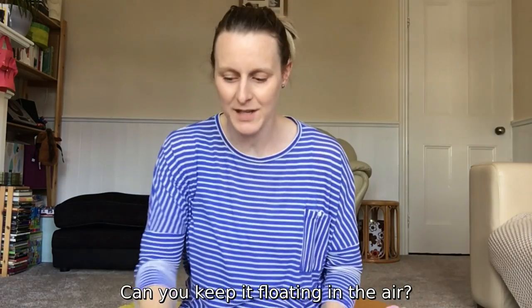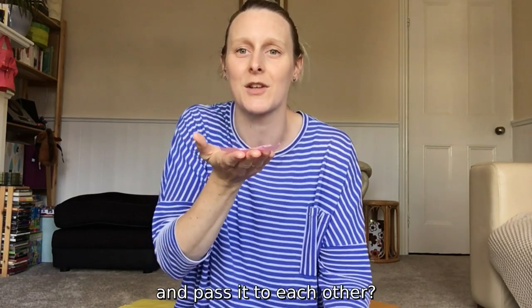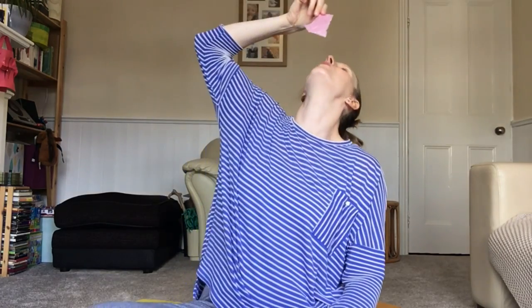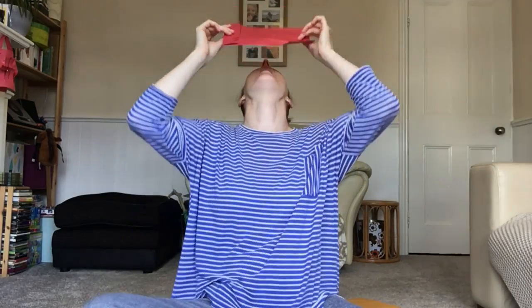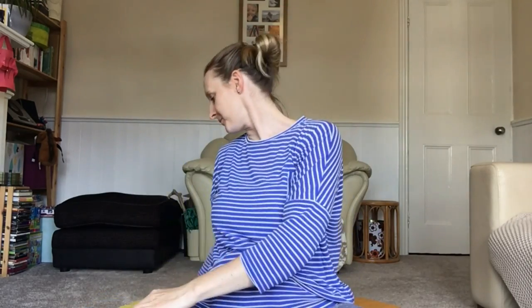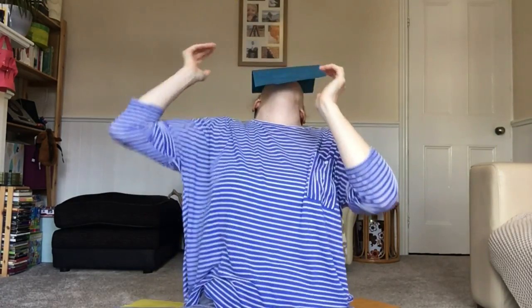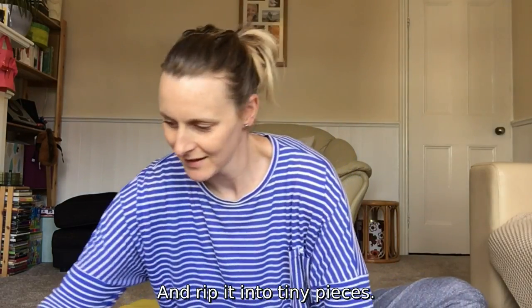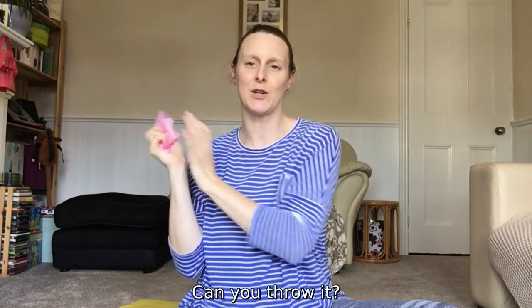Can you keep it floating in the air between you and your grown-up? Can you blow and pass it to each other? Maybe you could find a big piece of paper, rip it into tiny pieces, and see how it floats and moves. Can you throw it?